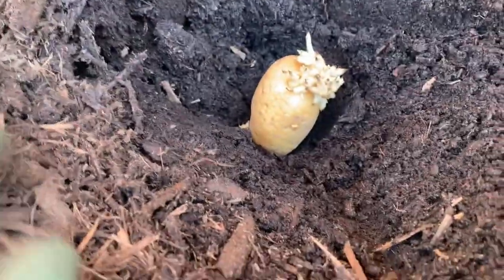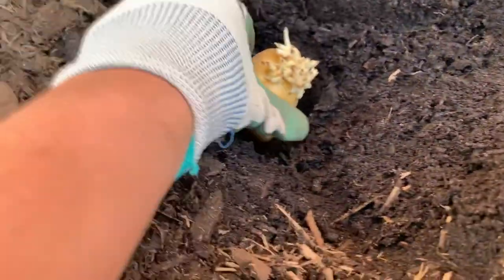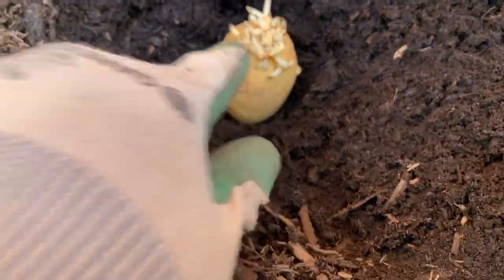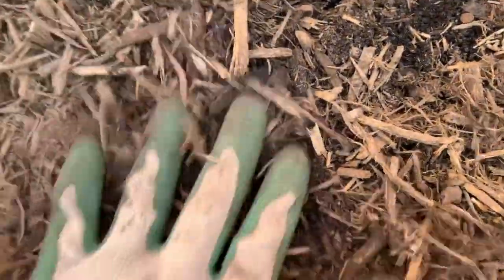So I've dug the hole four inches deep. You always want to place it with the eyes facing up. Another name for the eyes are called the chips. And you want to cover it up — it's just that simple guys. Growing potatoes is not rocket science at all.